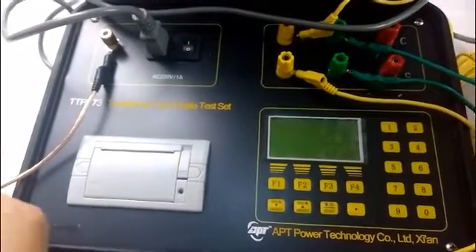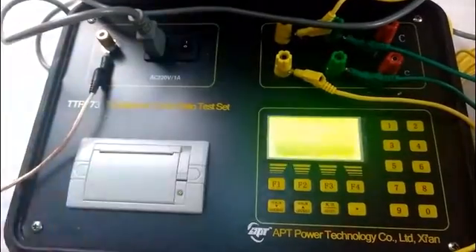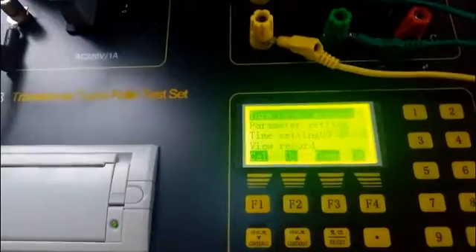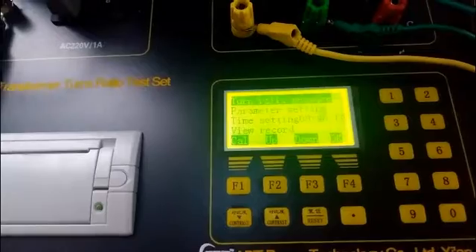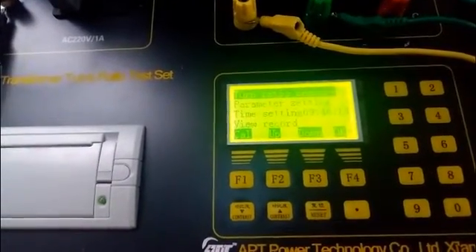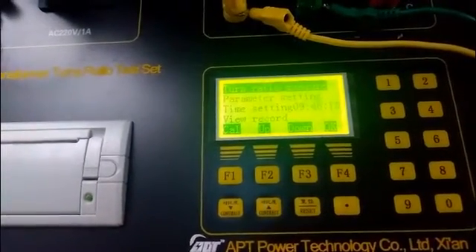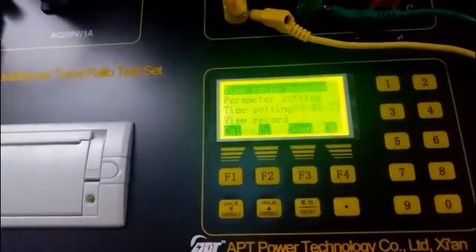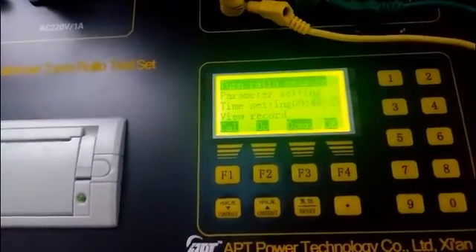Let's start the test. First, switch on the power to light up the screen. It will enter the main interface. The first option is the turns ratio measure, and the next one is the parameter setting. If the transformer is a three-phase transformer, you can set the parameters. Our transformer is a single-phase transformer, so we don't need to adjust the parameters.